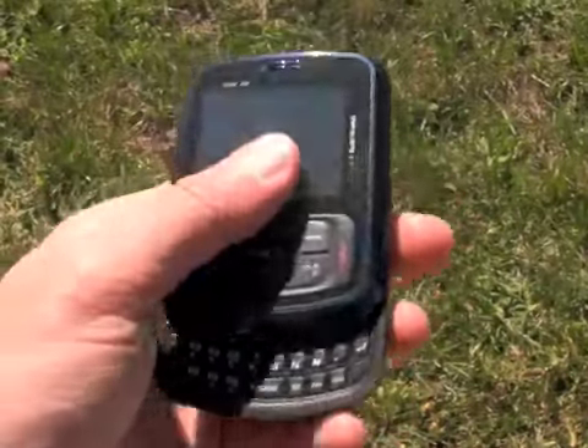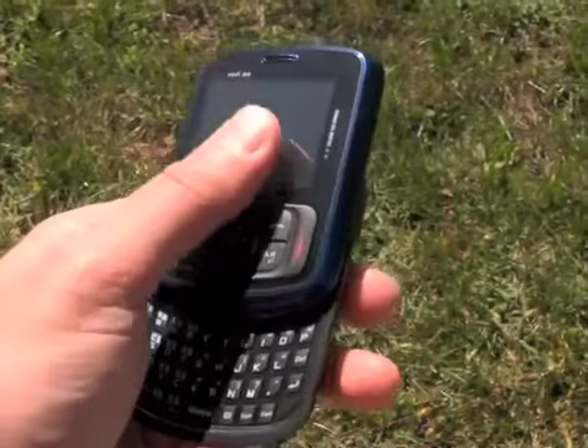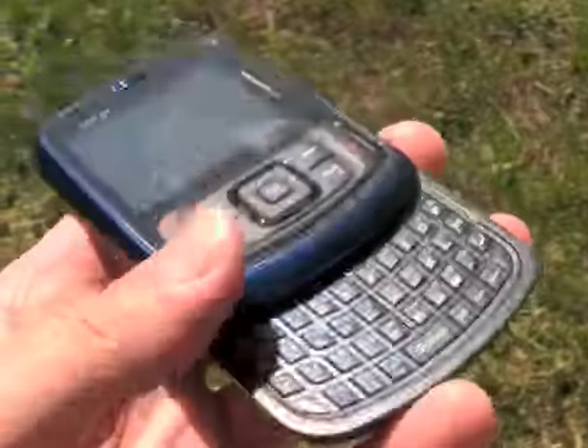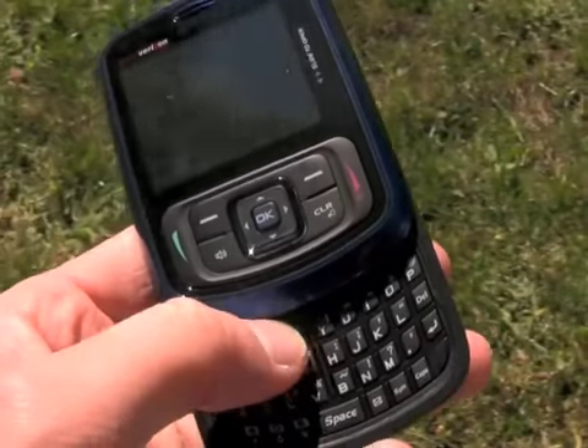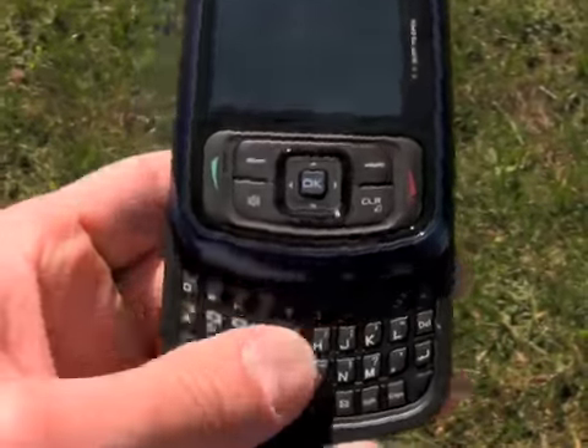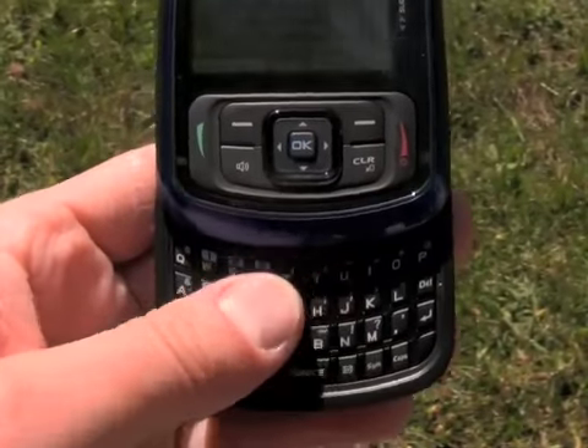Popping it up, which feels good by the way — nice spring assistance — you can see the full QWERTY keyboard. The keyboard is decent, not great. The keys are a little bit on the flat side and they don't have any sort of a domed shape to them.